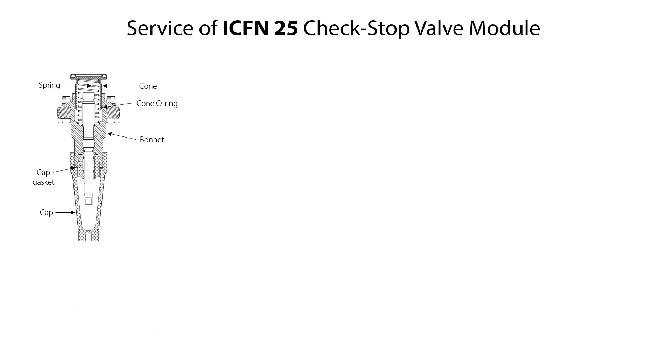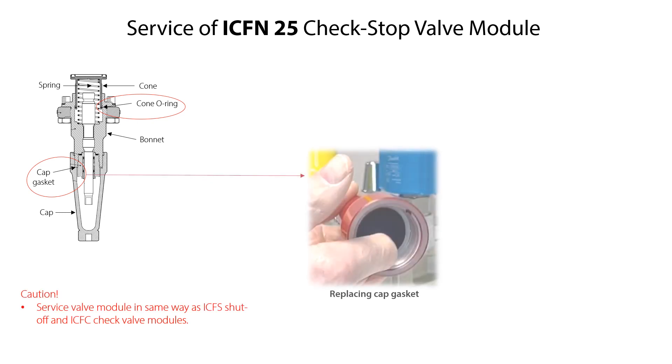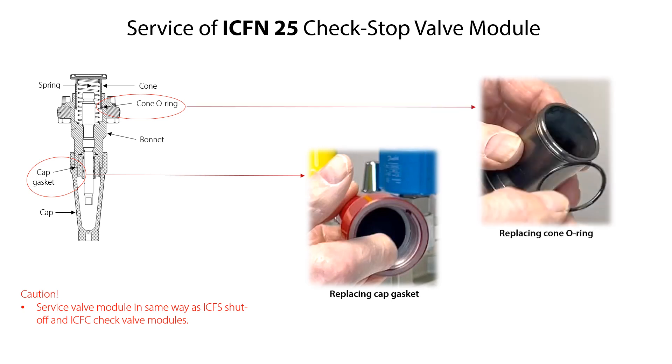If the ICF-25 check-stop valve module is mounted on the ICF valve station and service is needed, the only spare parts available for replacement are the cap gasket and the cone o-ring. Therefore, if the valve module is worn and with malfunction, replace the complete valve module. If the cap gasket or cone o-ring need replacement, replace them in the same way as done for the ICF-25 shutoff and ICF-25 check valve modules, as shown earlier in this video.